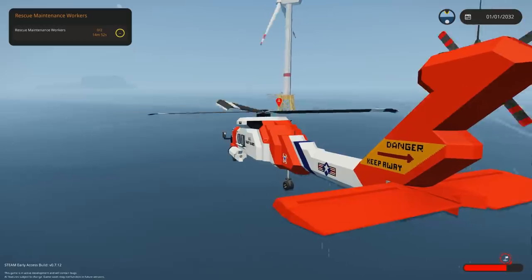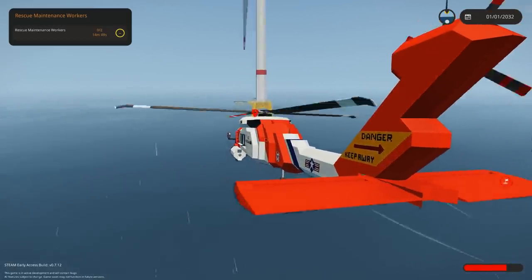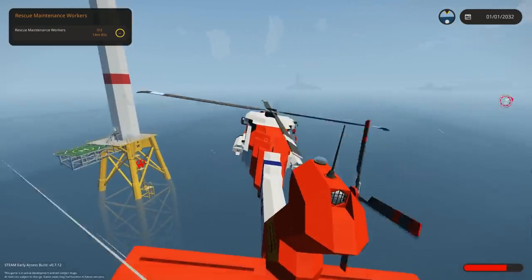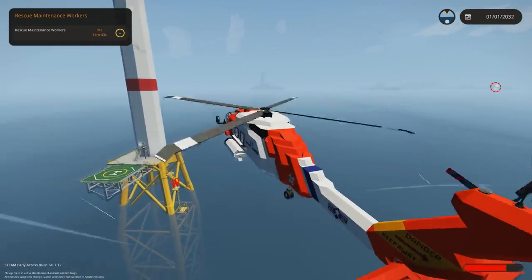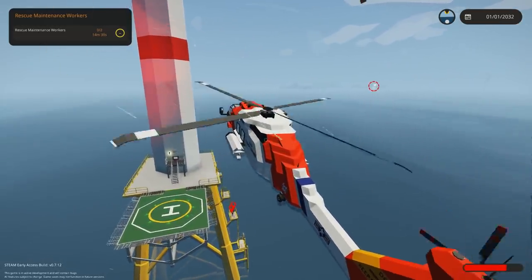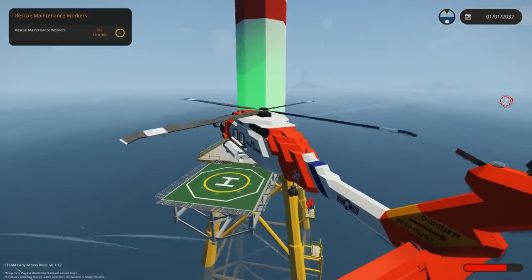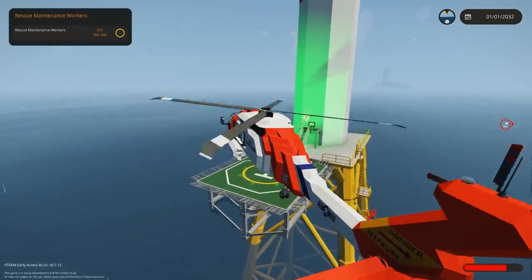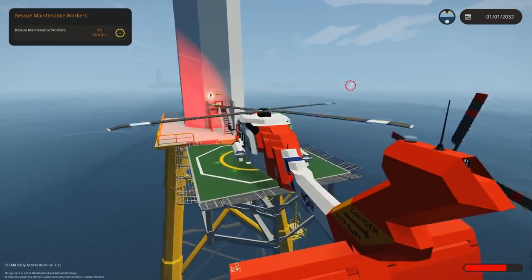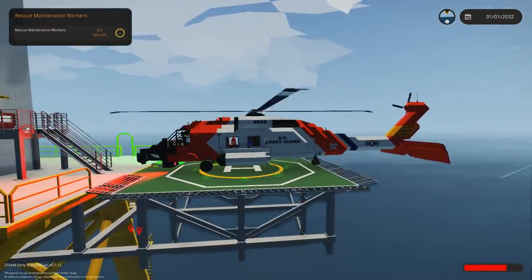Do we even fit under the turbines? We should really come in from another angle, but no, we're good. Here we go, coming in sideways pretty much. Go down, go down, go backwards a tiny bit, go sideways. Lander, go down. There we go - pretty good landing, I would say. I'd say that's all right.